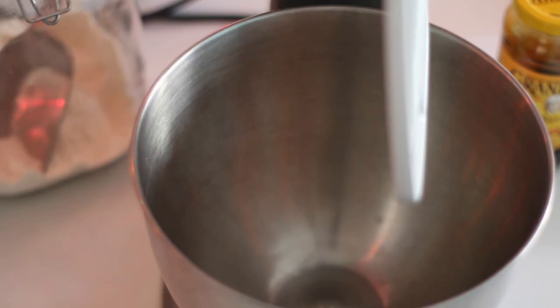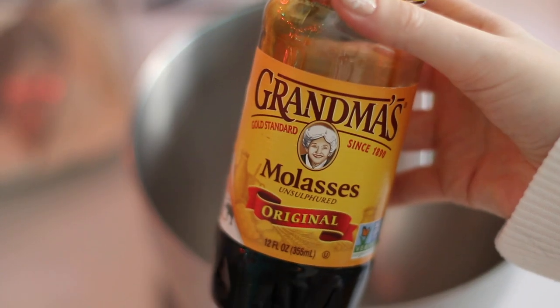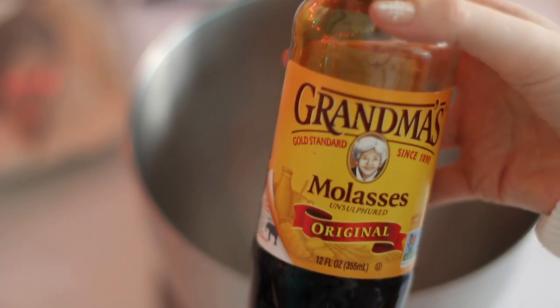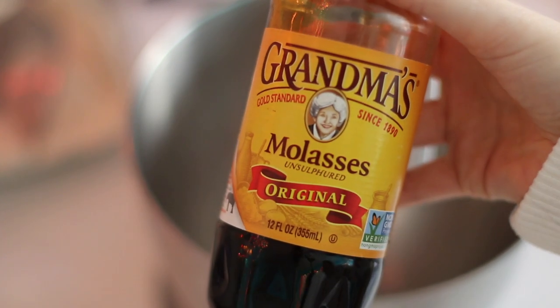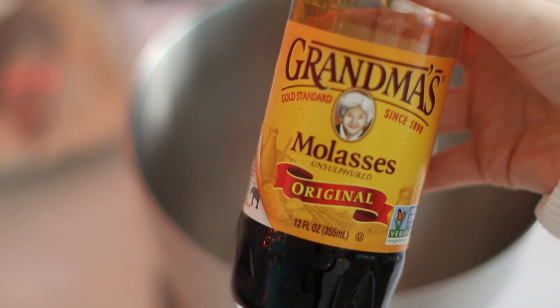When you're shopping for molasses, look for unsulfured on the label. I use Grandma's brand — it's a really popular one because it has a really nice flavor. You do not want to get the blackstrap molasses. That's been boiled three times and it's definitely very bitter and it's not going to taste great in your recipe.